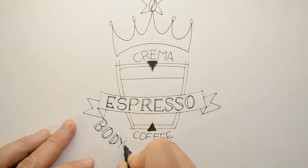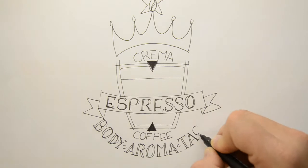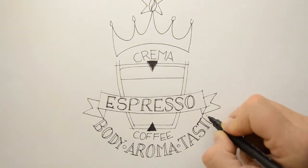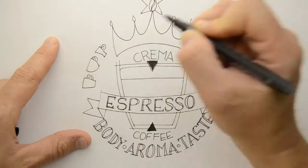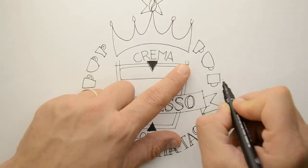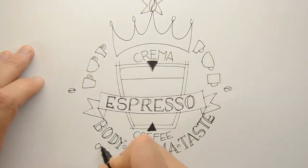Espresso is extreme coffee with more body, aroma, and taste. It's the base for all good coffee recipes — for cappuccinos, lattes, macchiatos, avocatos, brief, black eye, moccacchino, and more.